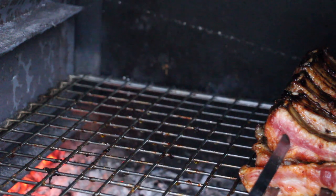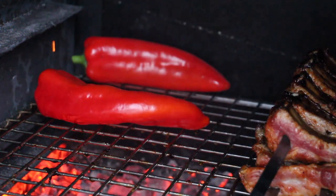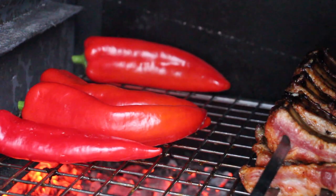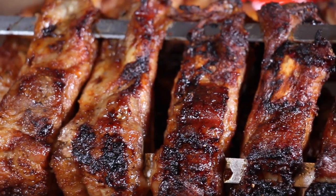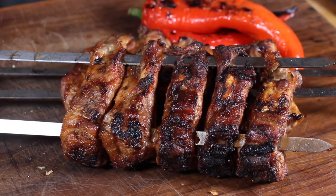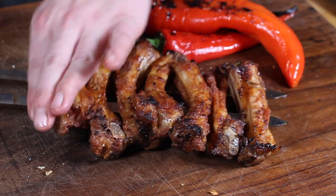As soon as the ribs seem to be ready, move them over to indirect heat and use the rest of the heat to grill up some veggies. I prefer bell pepper today because I really like the wooden flavor on it — I even want to give them a little bit of flame flavor so they get a little bit darker. They get really soft after they cool down and it's a really great flavor which fits perfectly with the spare ribs. Here's the final result — I really like the color and the crispiness, which is really good.